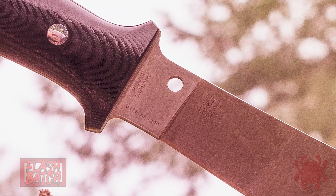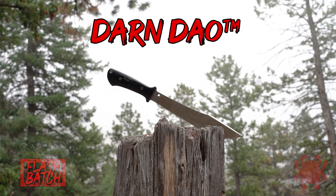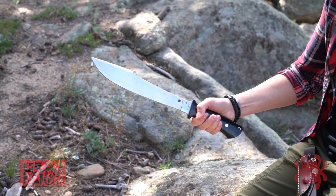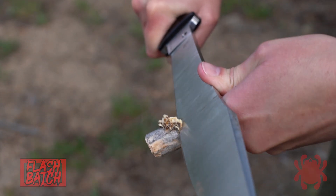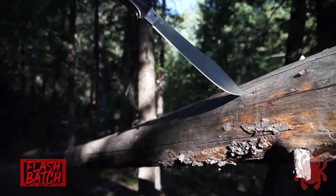The Spyderco Darn Dao is a limited flash batch of 1,200 pieces and faithfully translates every detail of Bob Lum's design. Its satin-finished blade is full flat ground from thick CPM 154 stainless steel. For maximum strength and a deft balance, the gracefully curved blade has a tapered full tang that is flanked by contoured black G10 scales.